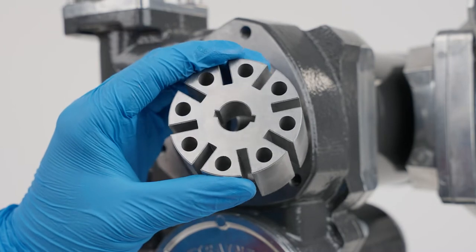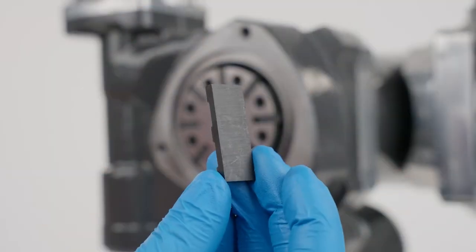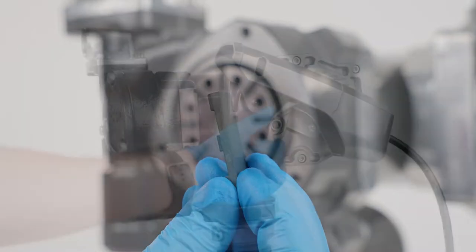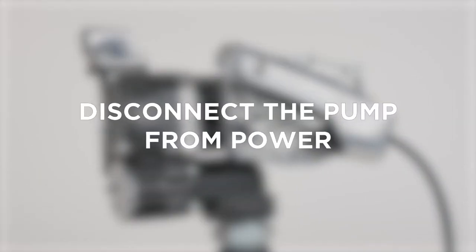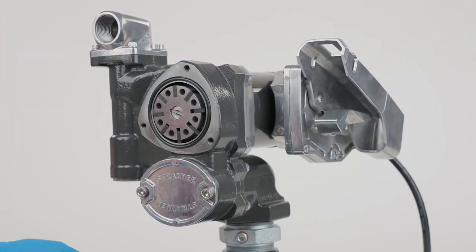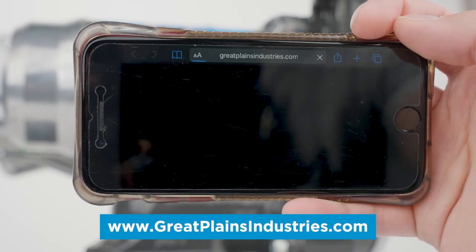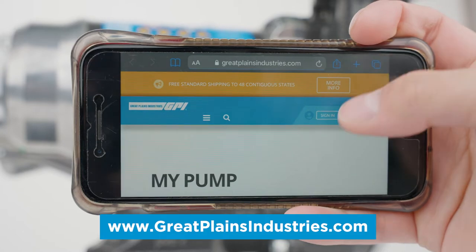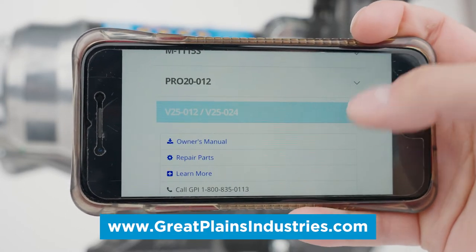If your pump's motor still doesn't turn on, you may have a damaged or jammed rotor, gear, or vane. Turn the pump off and disconnect it from power. Remove the pump cover plate and inspect for any obstructions. Replacement kits for worn or damaged gears and vanes can be purchased from our website, reached by scanning the QR code on the side of your pump.